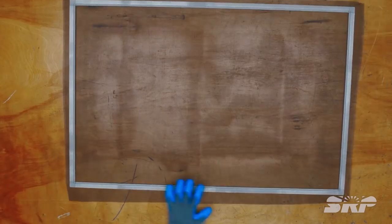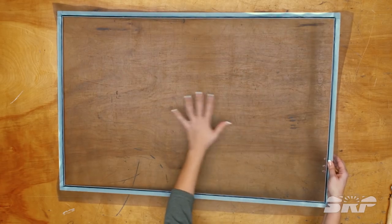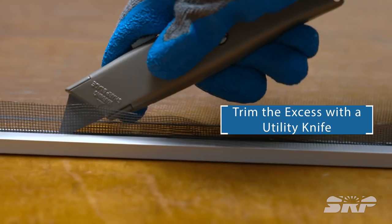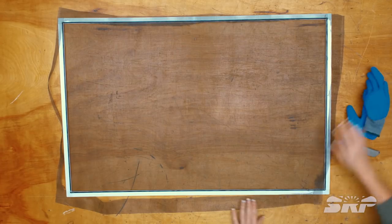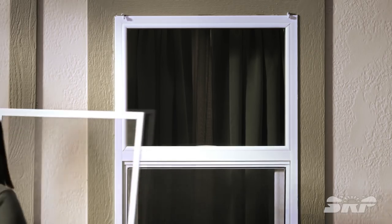Take the spline and push it into the spline channel with the roller tool. If your screen is too loose or too tight, pull the screen out of the spline channel and try it again. Once the screen is attached and looks good, trim the excess with a utility knife. If there's a little extra hanging out around the corners, use a screwdriver to tuck the extra material in.